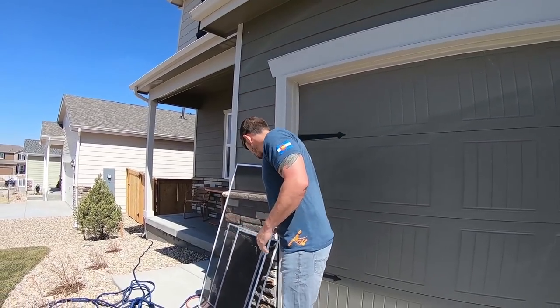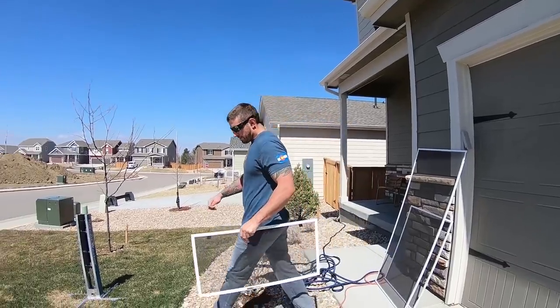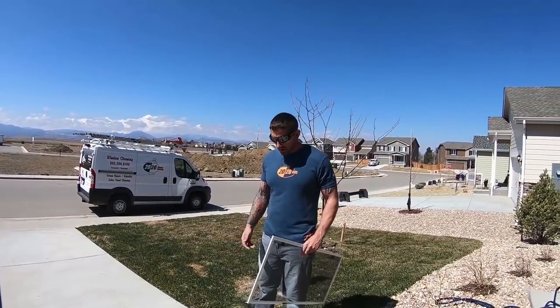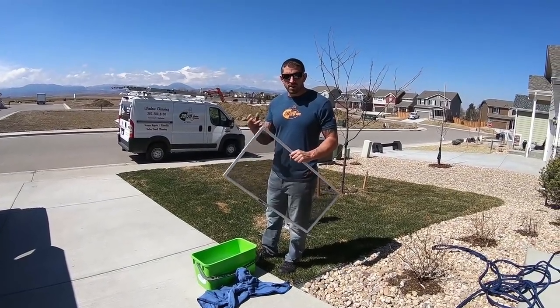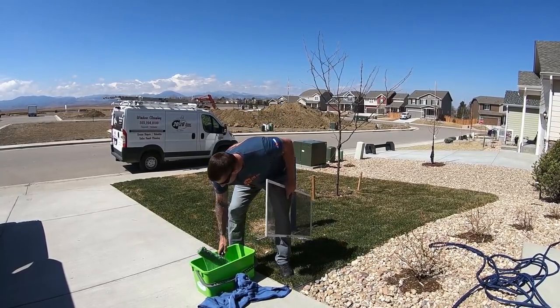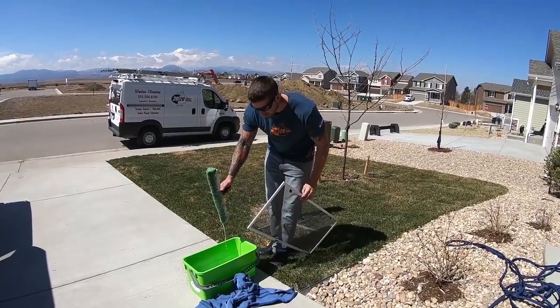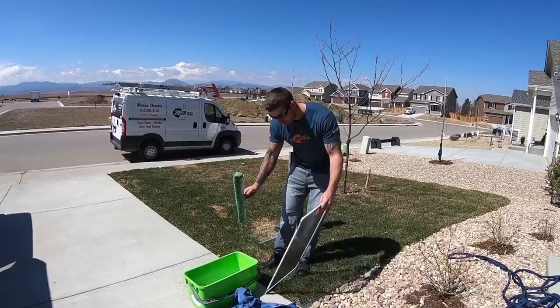The first way is super simple. You take a screen — usually for professional window cleaners or even if you're just cleaning your screens at home, you have some sort of bucket and it would work with a sponge or a very wet towel. Put a little bit of Dawn soap in the bucket. I have a microfiber sleeve here.